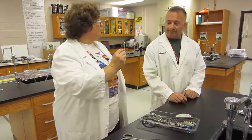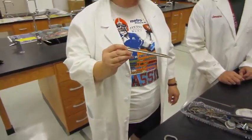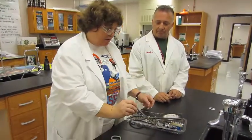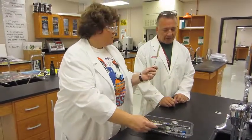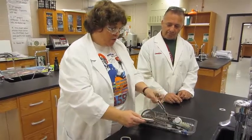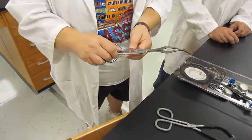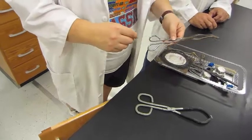This is called a spatula. We use this for massing out chemicals — just reach into the container, take some out, and put it on the electronic balance. We also have a test tube brush for cleaning our test tubes. Our other tongs are called crucible tongs, made for handling hot crucibles, which we'll demonstrate when we get to the point of using them. We do not keep crucibles in the lab bench.